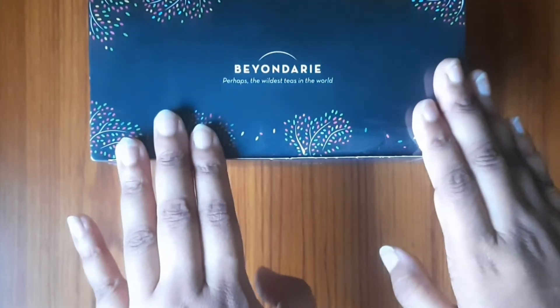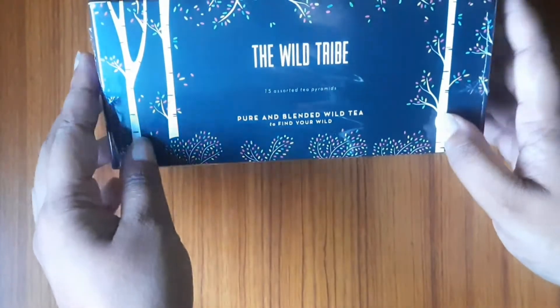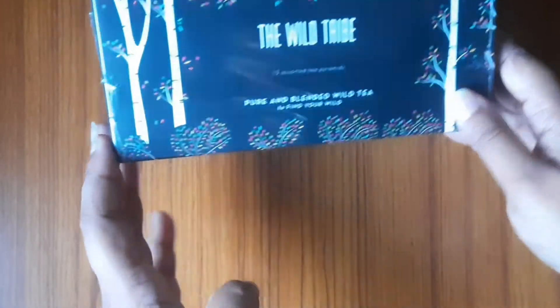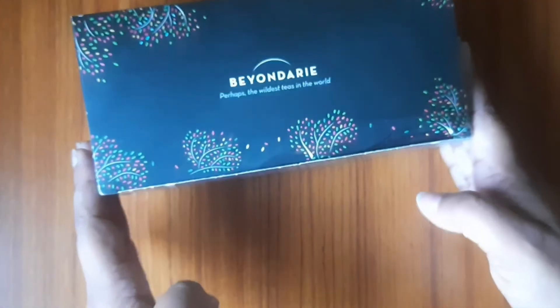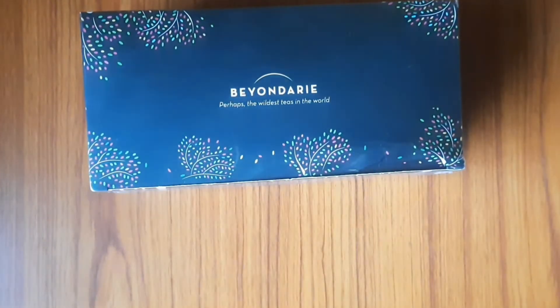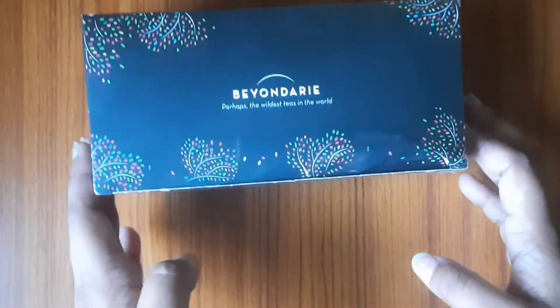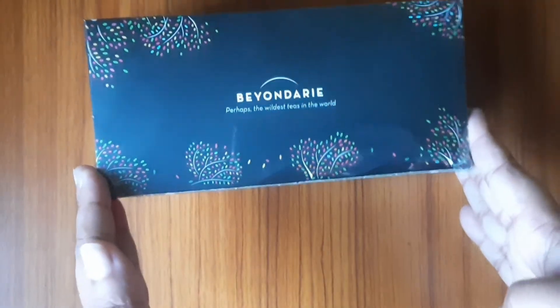Friends, this is Beyond Dairy - The Wild Tribe. There are 15 assorted tea bags. You can see the packaging. It is very good. There is a little wild look, a little forest look. There is a type of painting on it.